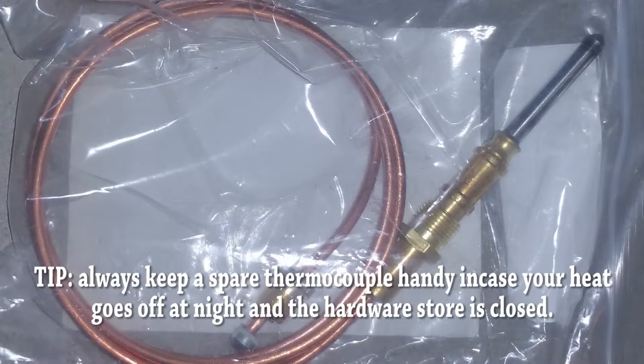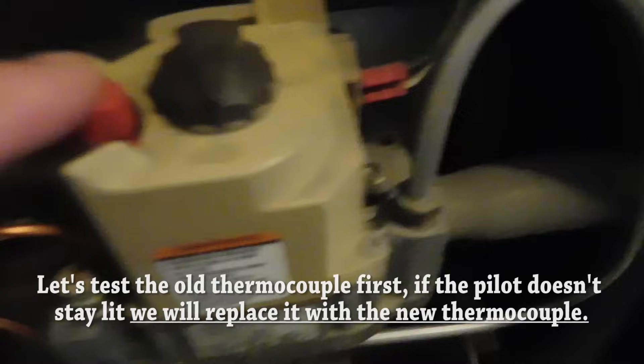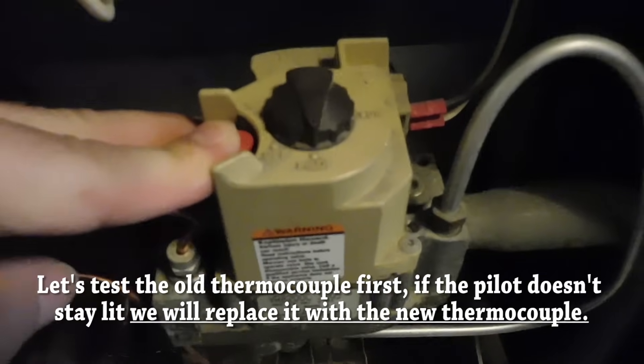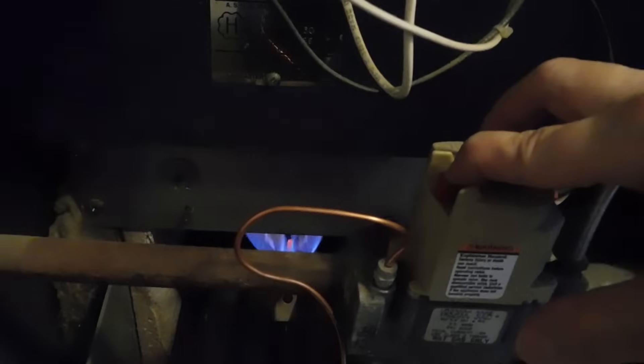This is the new thermocouple we're going to install. First, let me demonstrate the problem — there is no fire and the light is off. We'll take the heat shield out and try to relight the thermocouple. I set it to pilot, hold the button down, apply fire, and keep holding the pilot button down for about 30 to 40 seconds. When you let go, if the thermocouple is working it should stay on. As you can see, it's not staying on.